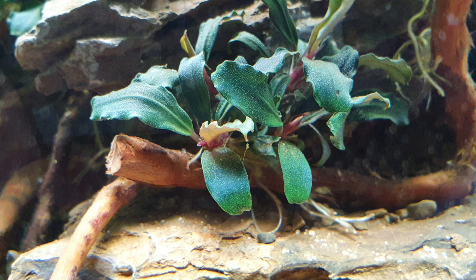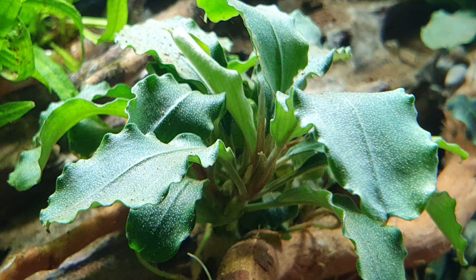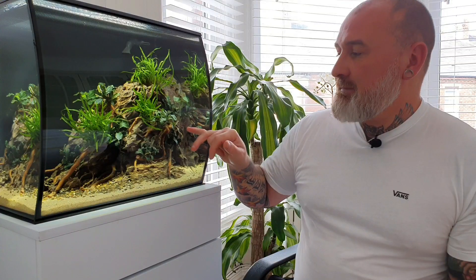We have two types of plants in here which is bucephalandra — I'll never be able to say that, I always use the nickname 'buce.' There's two types of buce: SP Red, which has a dark green leaf, and Wavy Green — self-explanatory, it's got a wavy, lighter green leaf. So those are the two different types of buce.